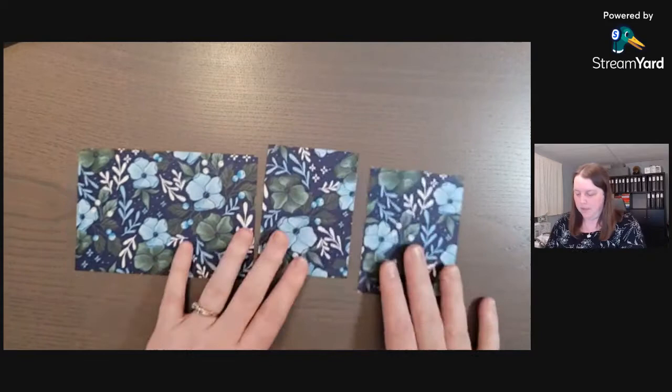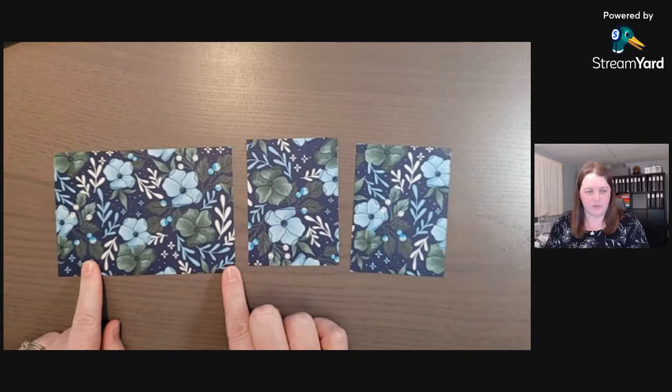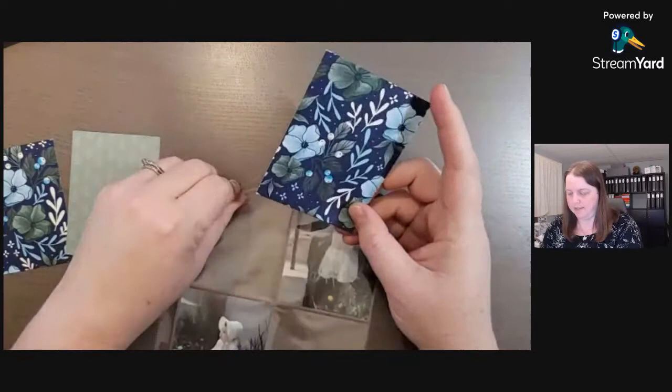I took one piece of the paper — I'm not sure I figured out the puzzle — but I cut a four inch strip, and then I have a six inch piece and two three inch pieces. This is a full piece from the designer series paper and we're going to flip one over because I like the design on the back.